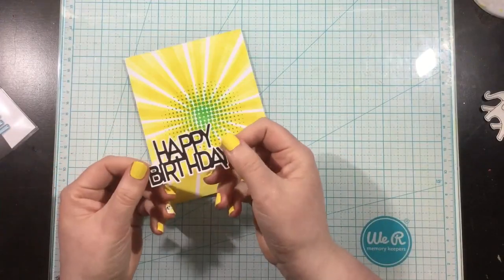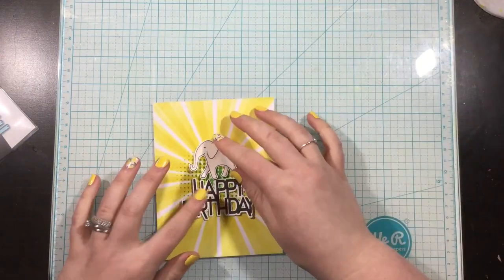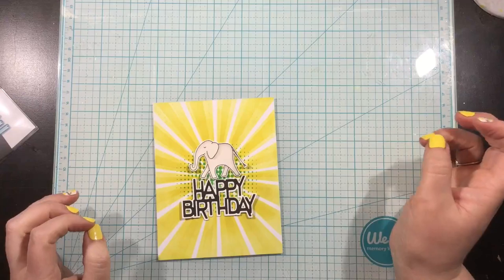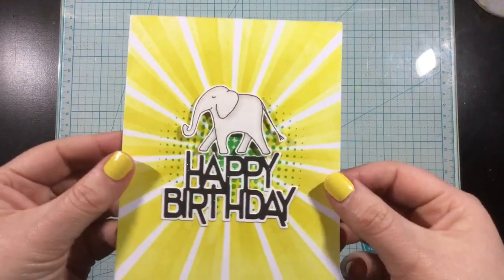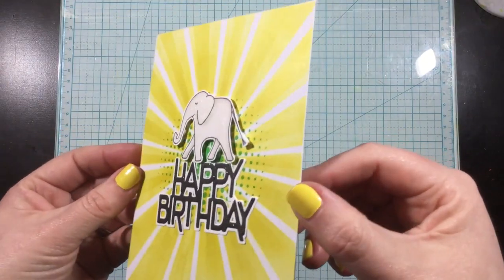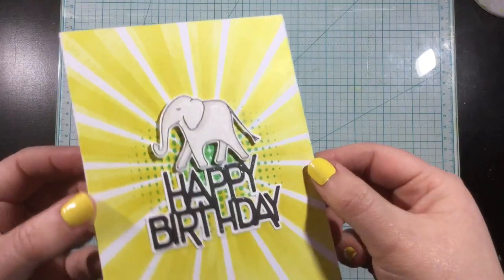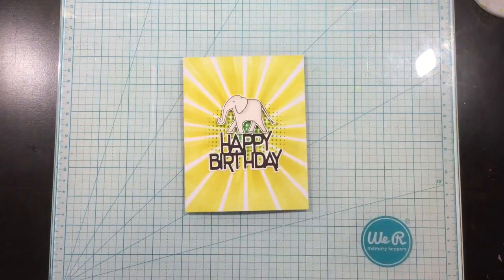This is the Happy Birthday wiper die set, and all I'm using today is the sentiment. I die cut the background from white and the actual sentiment itself from black, layered that up, added everything onto the front of the card with some foam adhesive, and added some glitter. This card is finished — it's a really simple, cute little boy style birthday card.